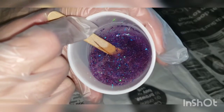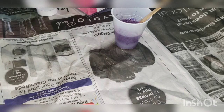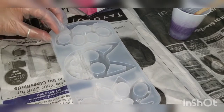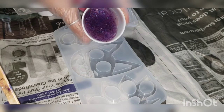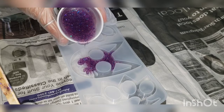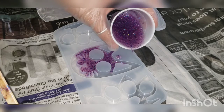Let me mix it real quick. Let me see — what do y'all think? Leave a comment below. We'll get to see the actual color once it's in the mold. Let me go ahead and put it in the mold. Make sure it's clean — I don't want any dust or anything in there because once it's in there, it's in there. Alright, here we go guys.